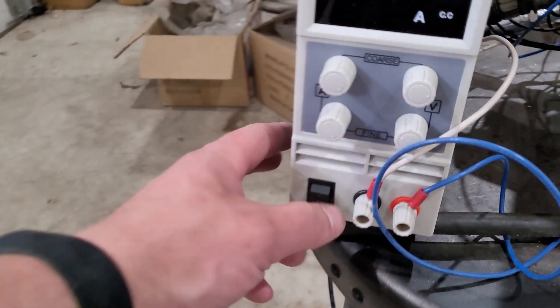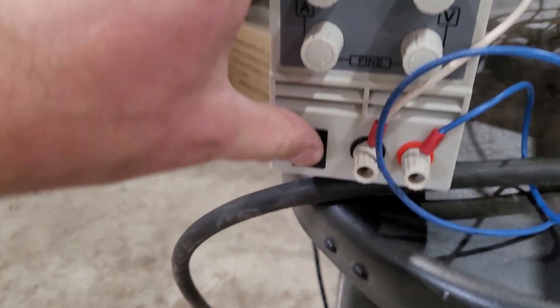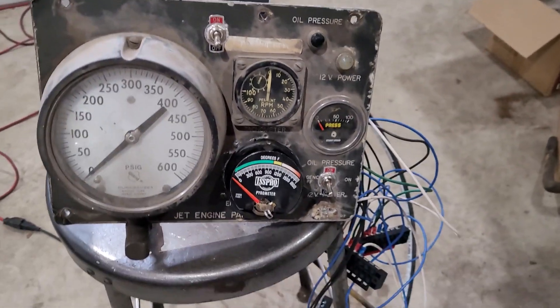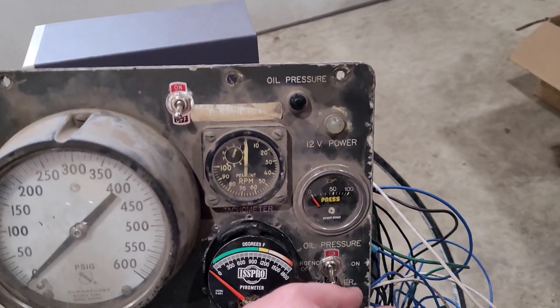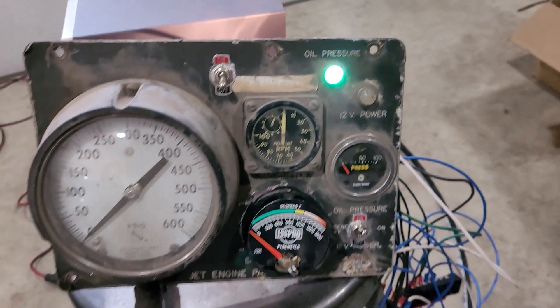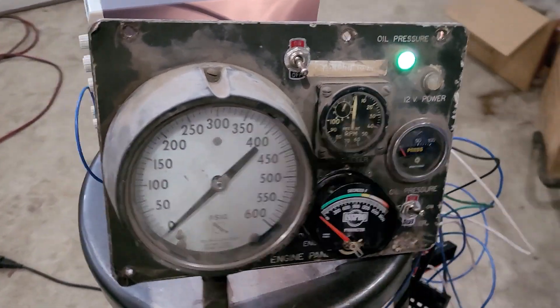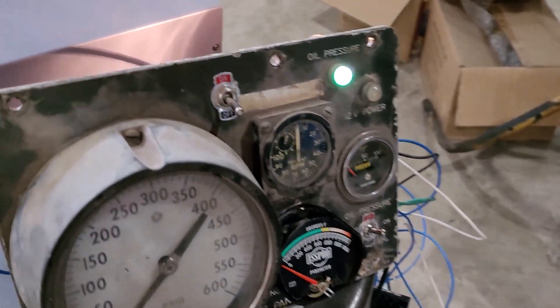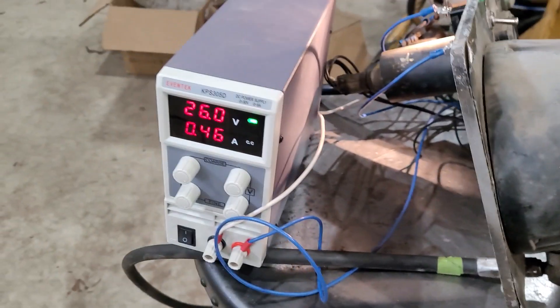Let's flip a couple switches and see if things on the instrument panel work. Turning the power supply on — we've got voltage. Flicking on the 24-volt power — the oil pressure indicator light is on, which should be indicating there's not sufficient oil pressure. Everything looks okay so far.